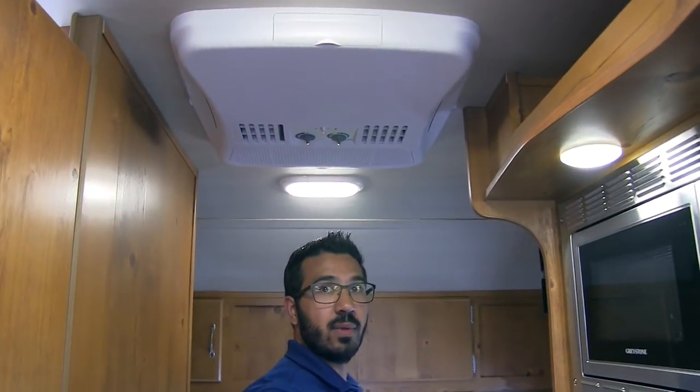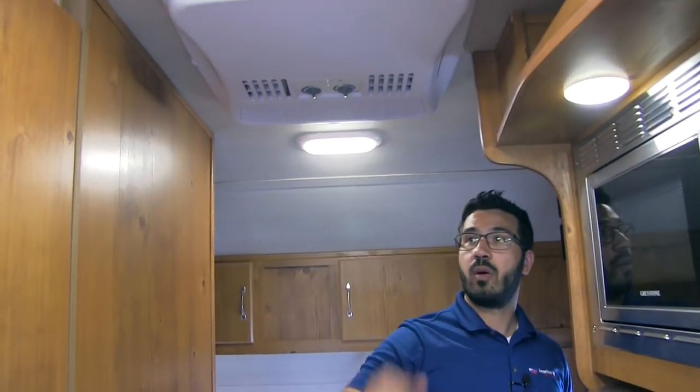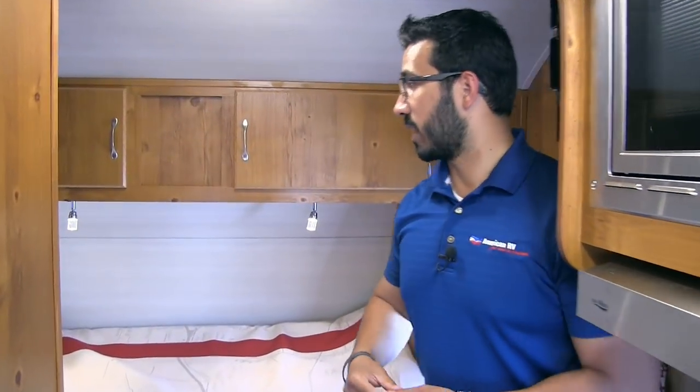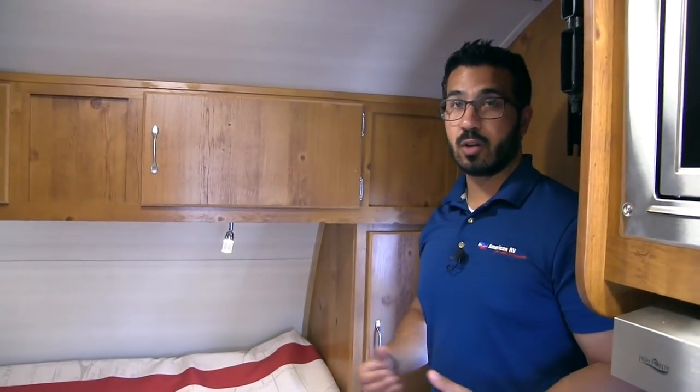This is the AC unit, as I mentioned — if it does get too hot, go ahead and turn that on. We'll check out the bathroom in just a second, but first let's take a look at the front.